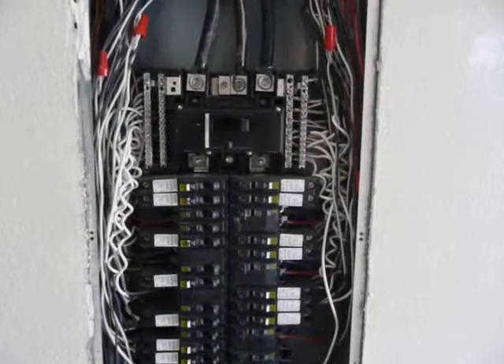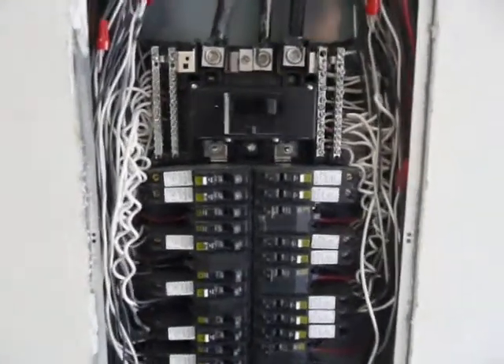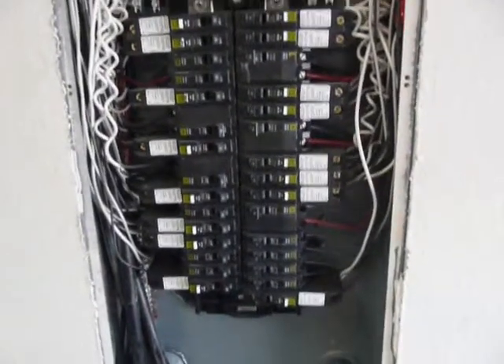Hi, this is Chuck with HomeCert Inspections. We're inspecting an electrical panel in a new construction house. In this situation, we have component overheating, which is kind of unusual in new construction, but it does occur.